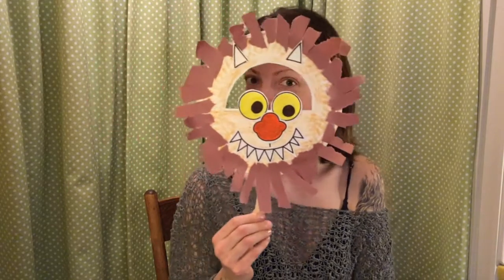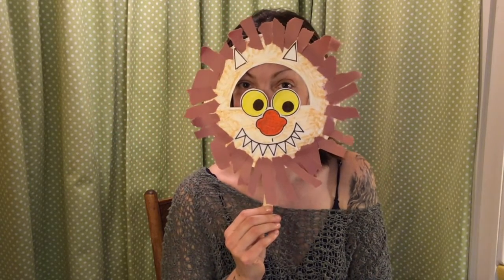And there is your wild thing mask. That's pretty awesome. I can't wait to see yours. I hope you use it to have fun, storytelling and playing. Send me a picture — I'll see you next time!